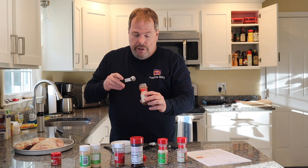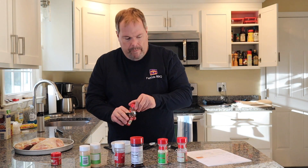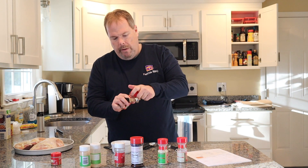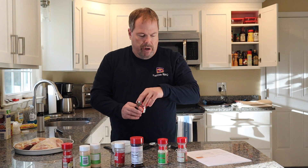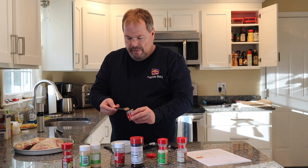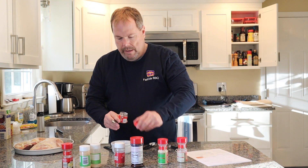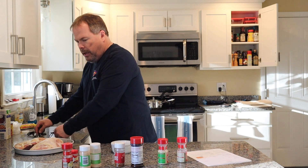Half a teaspoon of chili powder. And then it calls for a third of a teaspoon of ground cumin, but I think we'll just go half. So that's good. We'll get these guys out of the way.